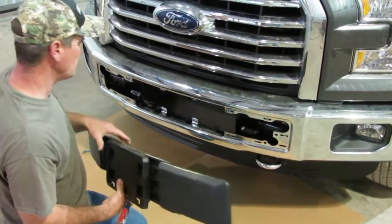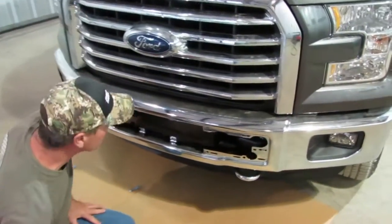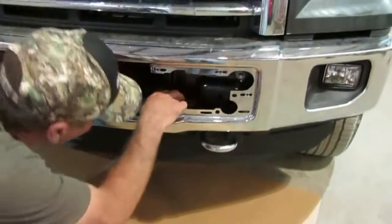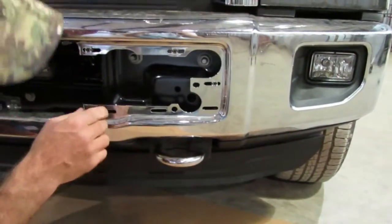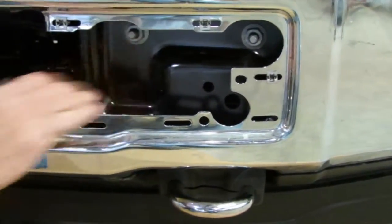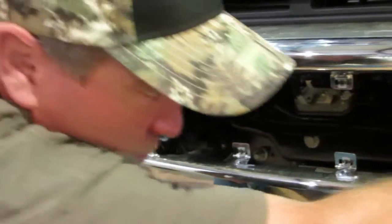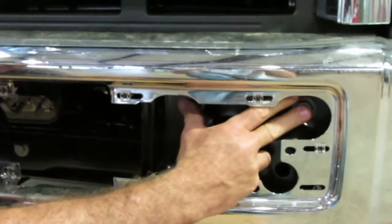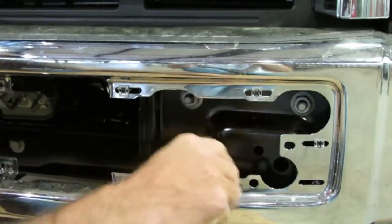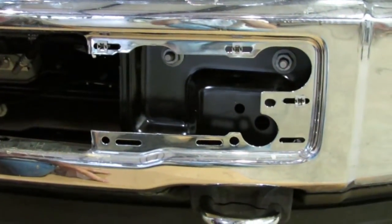If you're doing a front end, odds are you're not worried about it anyway. Inside here, the bolts are inside here to put this bumper on. You've got one up here, one down here. You've got two of them from the side that you've got to do from the front here. One of them is going to be from the back side over there that you've got to take loose.